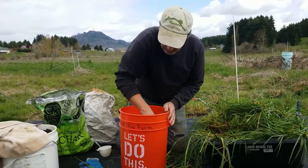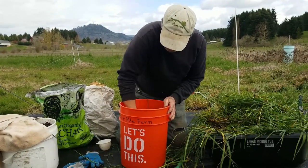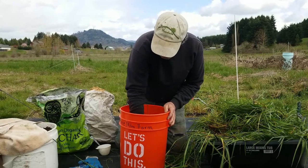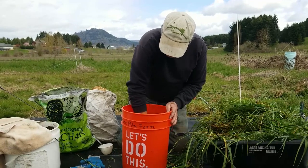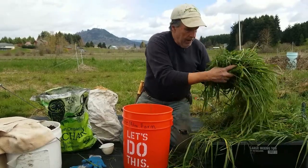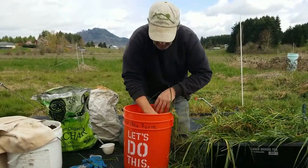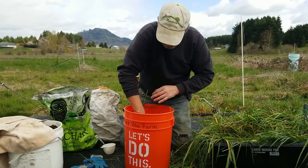We're packing the bucket down pretty good. We want to get this bucket at least three-quarters full, maybe even a little more. I don't want any air pockets in here, so we keep adding layers and packing them down.